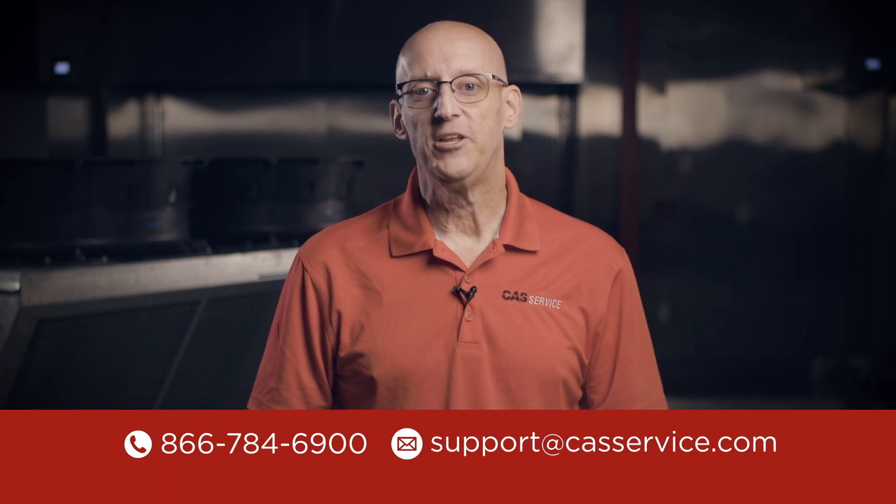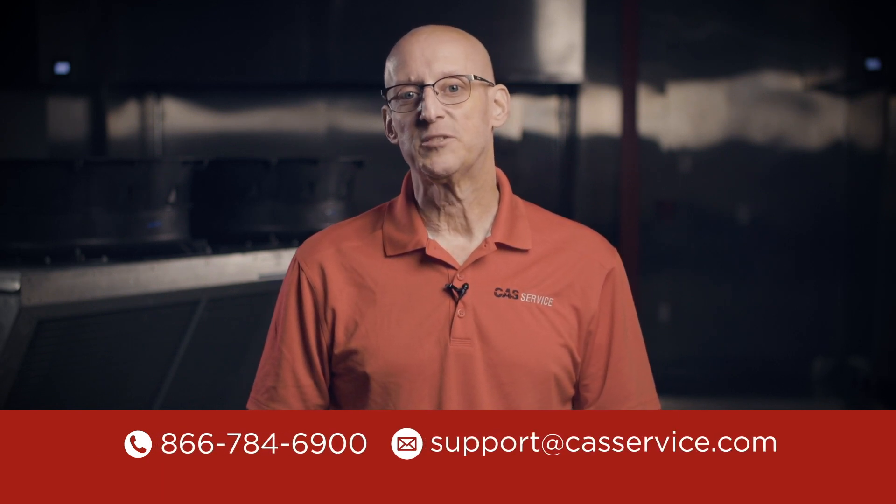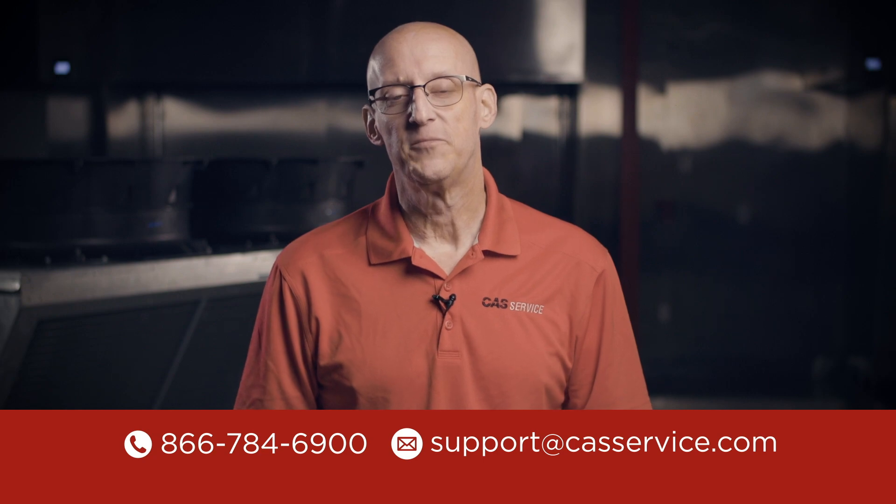Check out our other DOAS videos in the description below. If you have any questions on this or any of our products, please feel free to call or email. Thanks for watching.